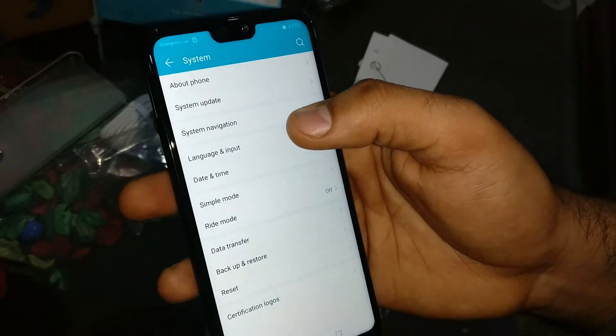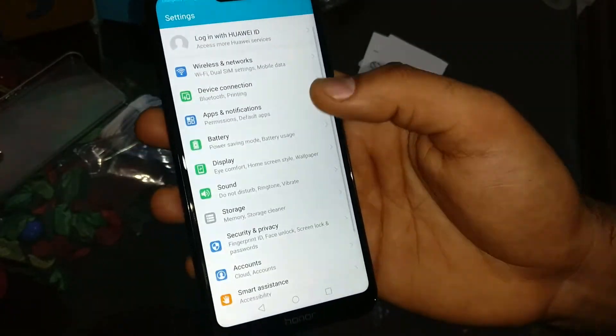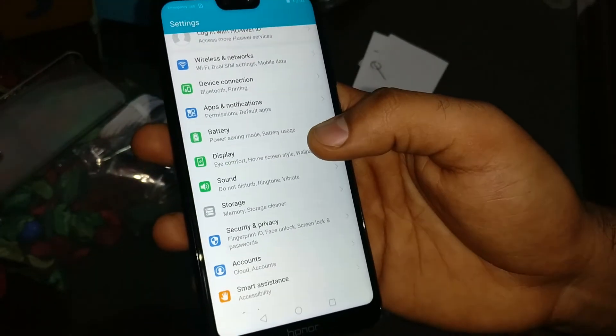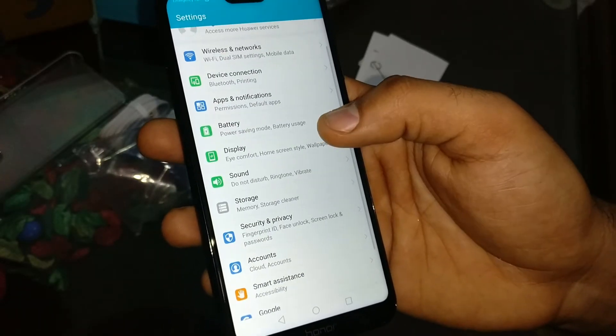The face unlock is quite fast. I will give you a review of what this phone offers and what the pros and cons are.